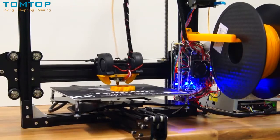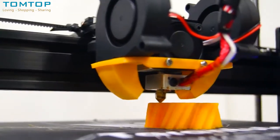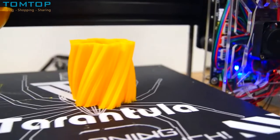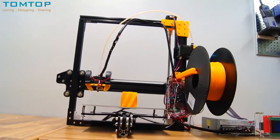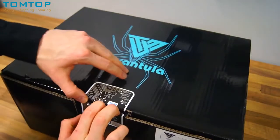If you have been looking for a cheap 3D printer that is easy to build and works without too much modification but still gives you absolutely amazing results — like this turning vase that was printed in just 45 minutes — this might be the printer for you. This is the Tevo Tarantula do-it-yourself 3D printer.